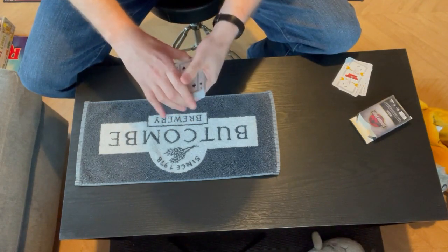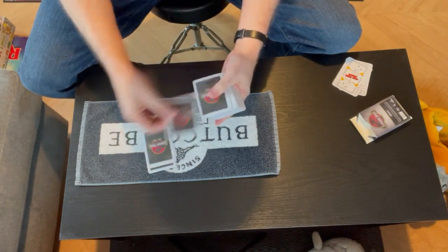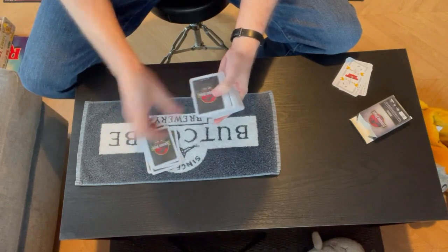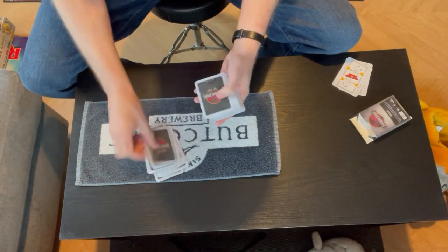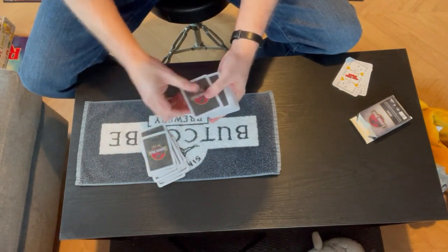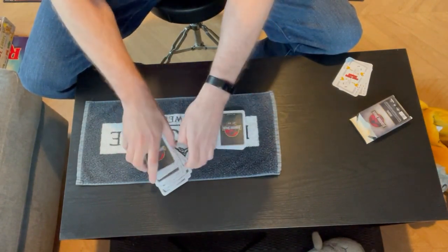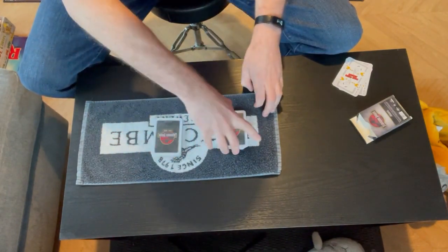Counting out two piles of 26 cards each. I've got Claire with me again.